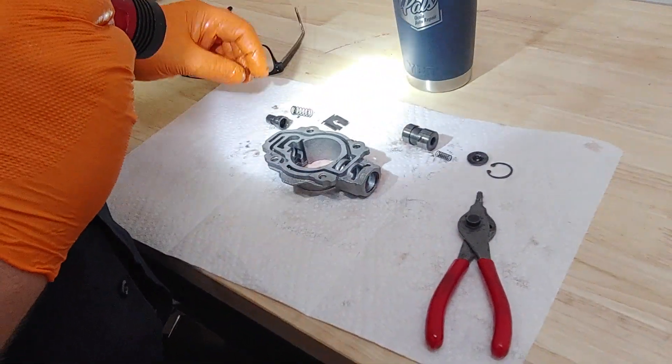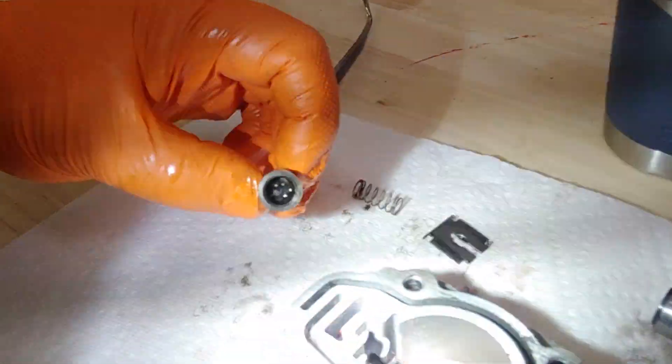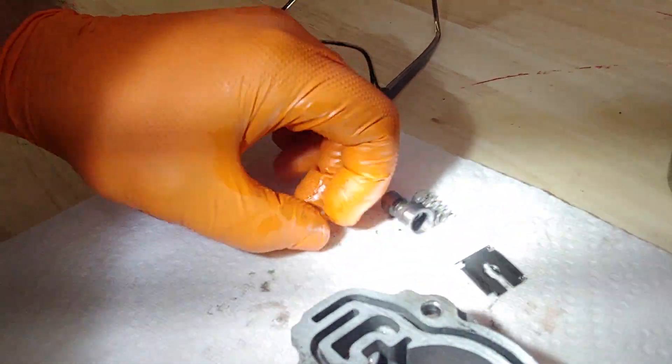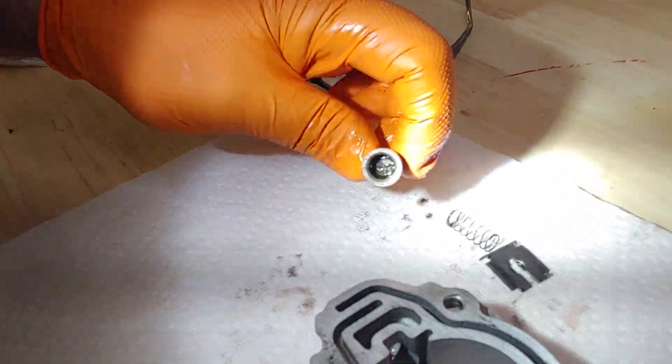So the fluid was very clean, but when it went through the passageways and went into the little piston for the governor, it's got debris in it, and that debris is holding back the spring and won't allow it to shift.